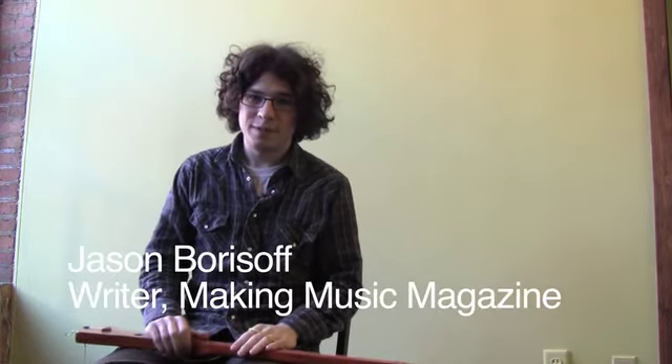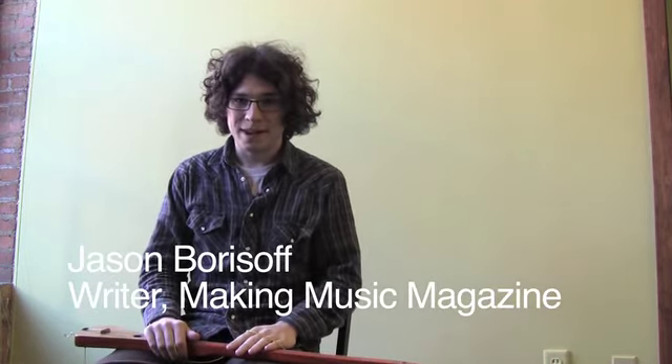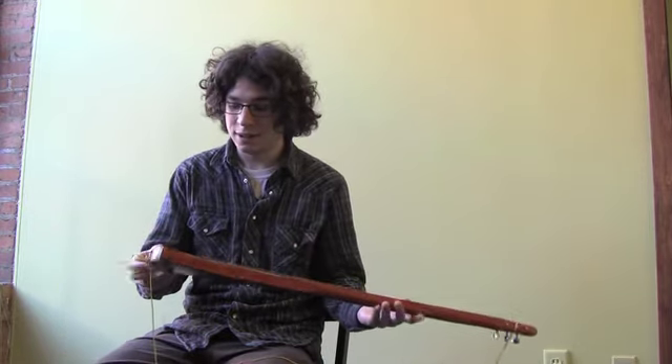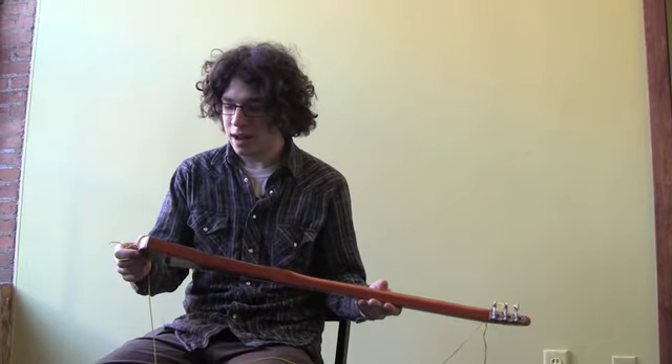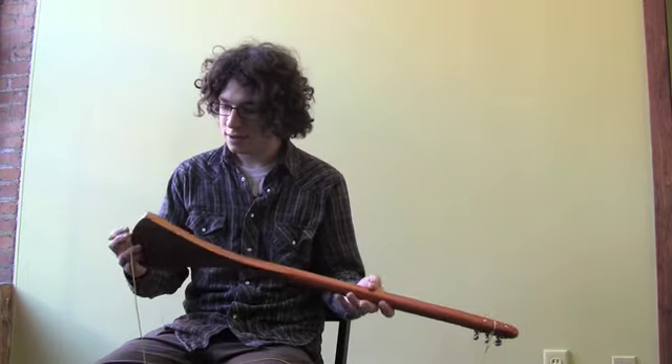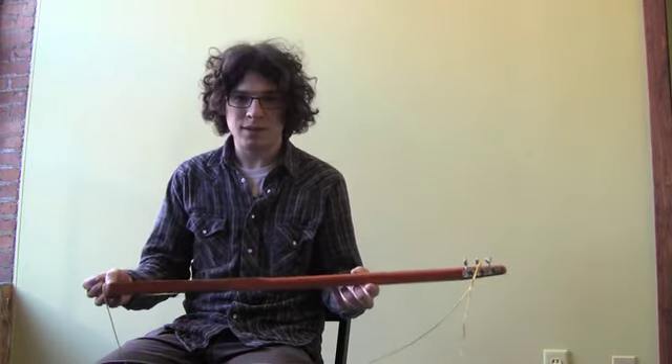Hi, this is Jason Borisov from Making Music again. It's nice to see you all back here. Today I want to show you this really cool thing that I got just the other week. The nice people over at McNally Instruments sent us over a strumstick, which is really kind of a neat thing. I've been having a lot of fun with it.